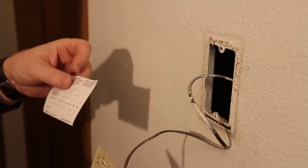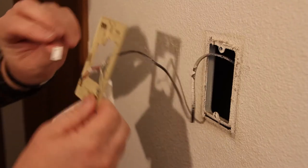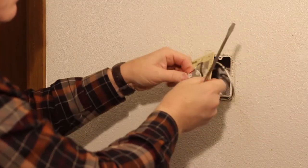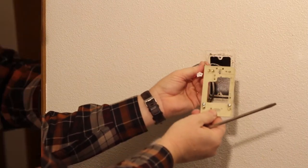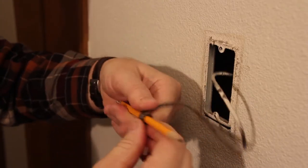Label each wire before you remove it from the old thermostat — this is very important. Some new thermostats come with pre-printed labels to make this task easier. Then use a small screwdriver to disconnect the wires from the terminals. To keep the wires from falling back into the wall, wrap them around the pencil or pen.